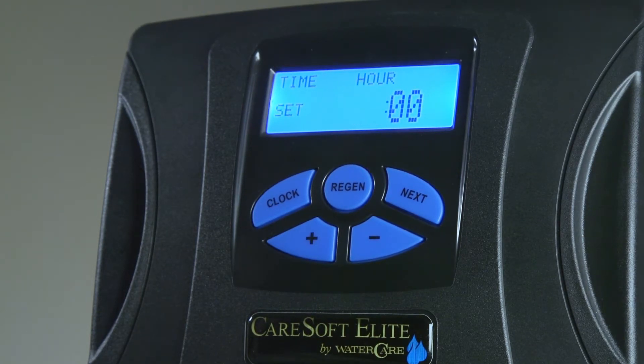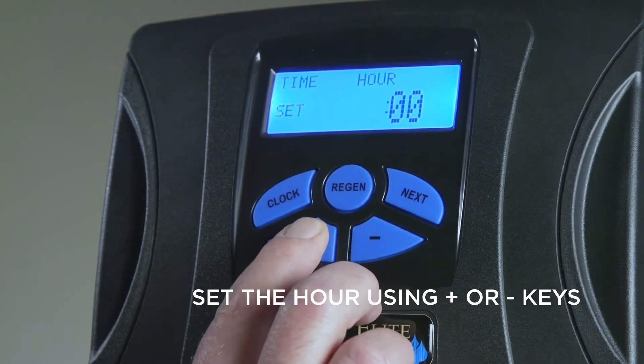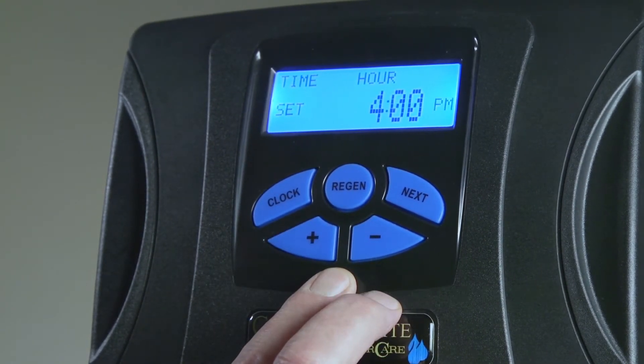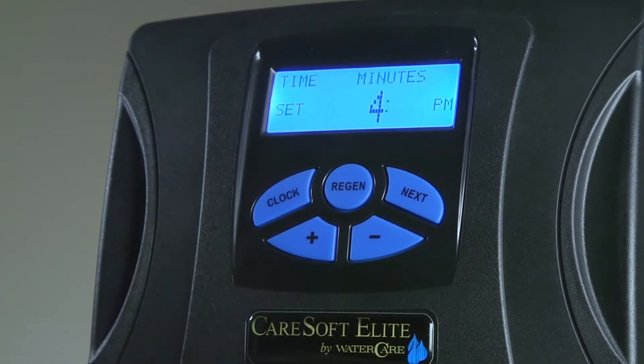By using the plus and minus keys, you'll be able to scroll through the hours. When you have the current hour set, push the clock button one more time.